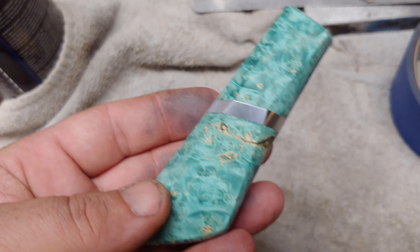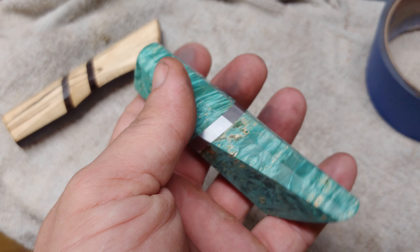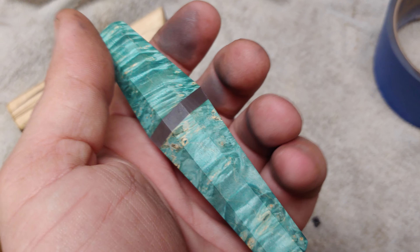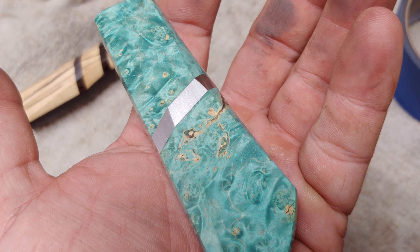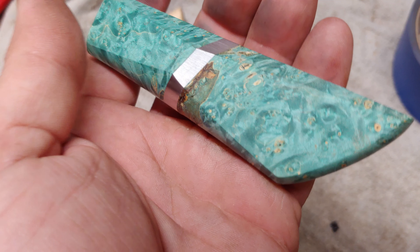Check this out. There she is. I like it. I haven't done the etch or anything on the Damascus yet, but see the break point on those lines — super crisp.